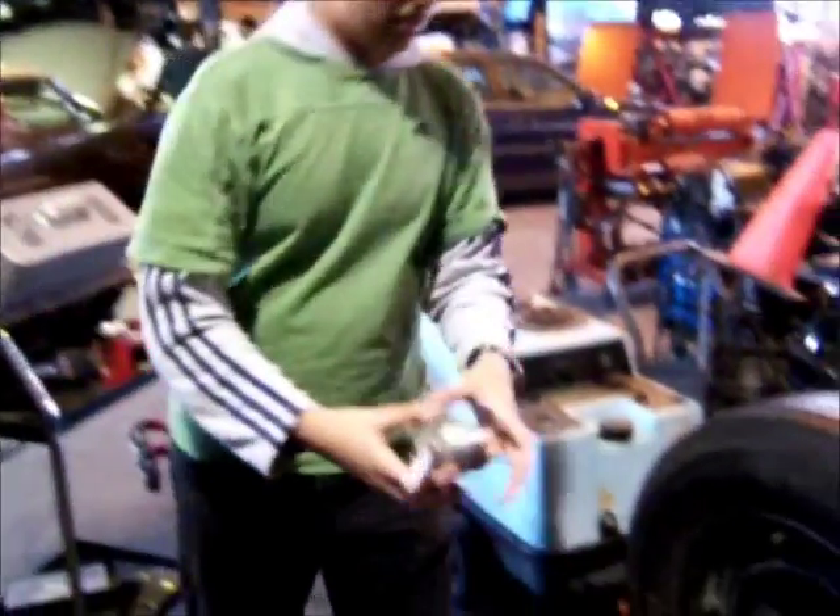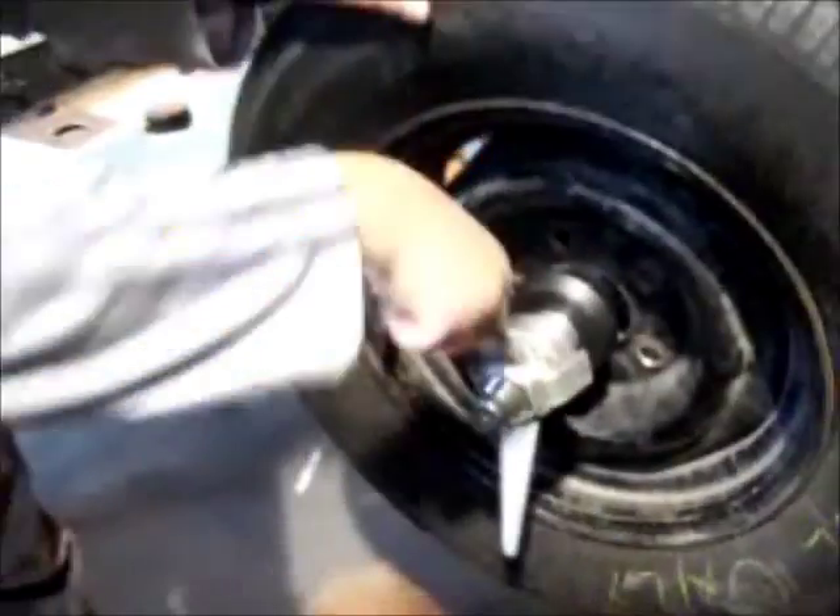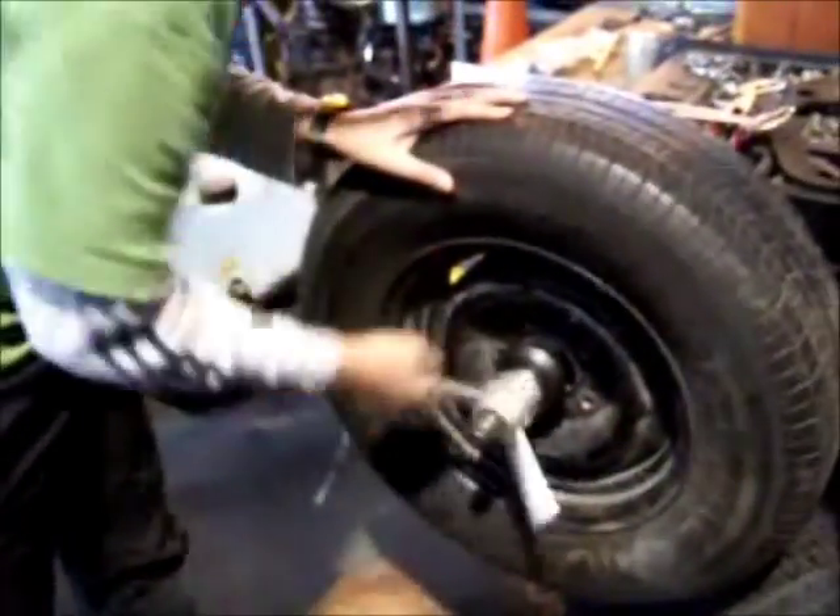This is the hold-down clamp. Tighten it as far as you can along the axle until you can't tighten it anymore. You make sure it's as tight as possible, otherwise the machine won't work.